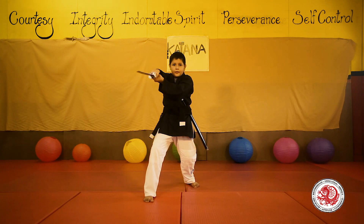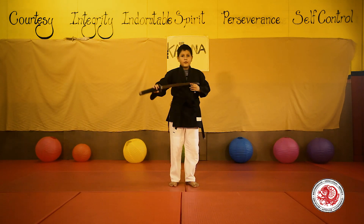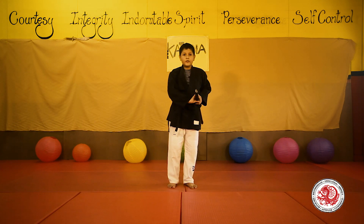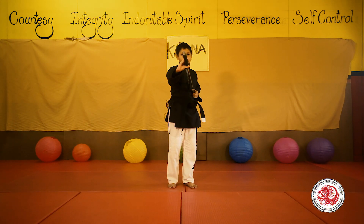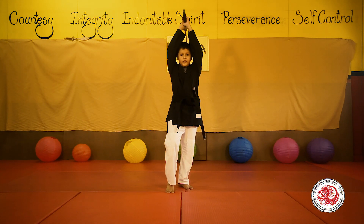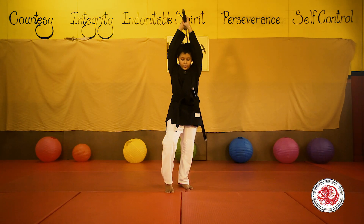Next one, the downward strike. You will draw your sword, wind up, and slide straight through an imaginary line crossing from your head all the way to your stomach.